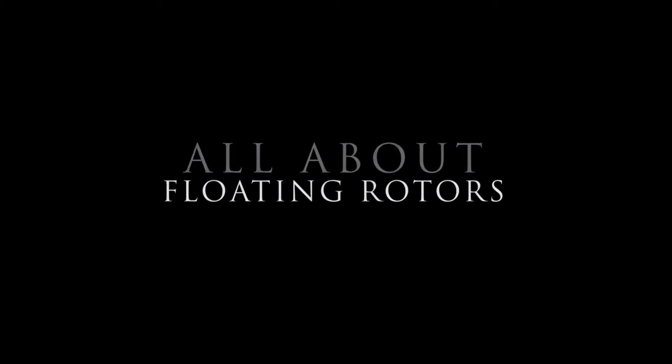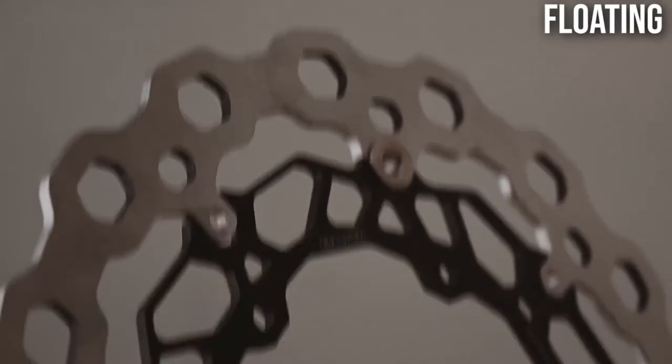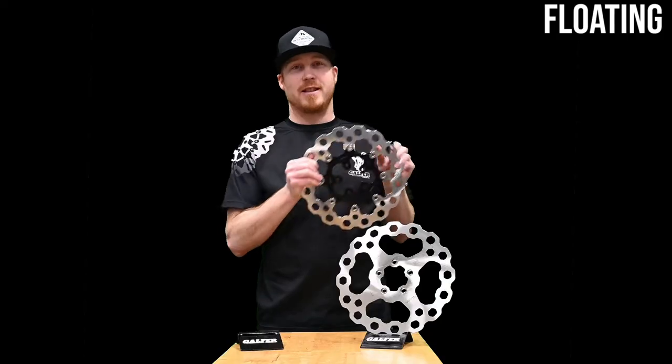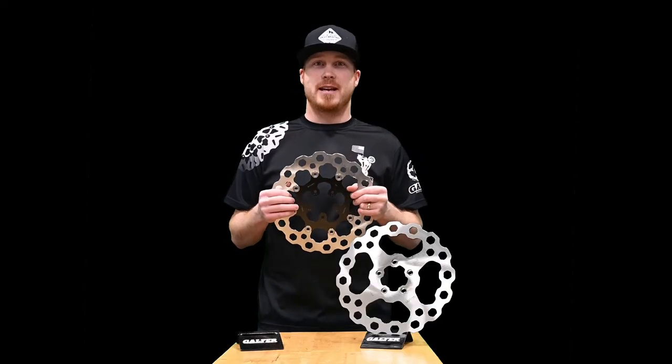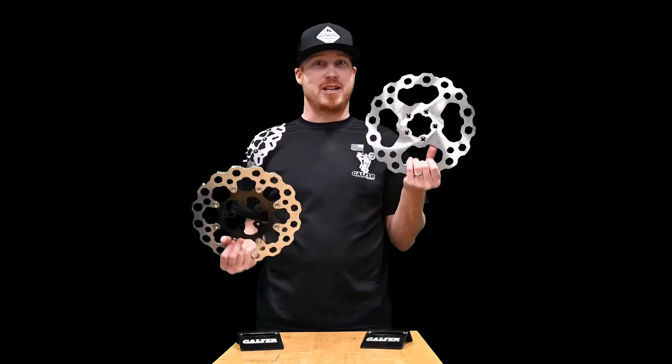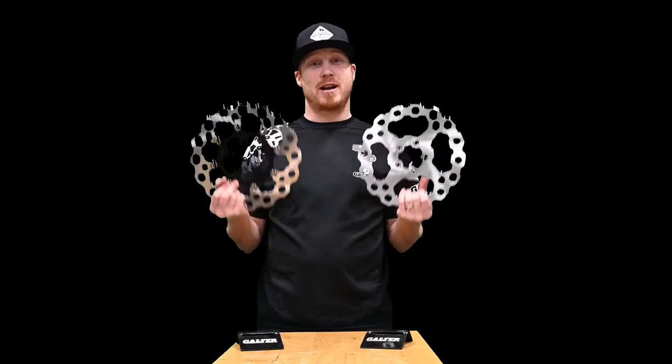Floating rotors are called floating rotors because they actually float. They are made out of several different components, with the rotor blade — the friction surface — attached to the carrier, the part that attaches to the wheel. Let's take a closer look at each of these types of rotors so you can understand the benefits of each and decide which one is right for you.